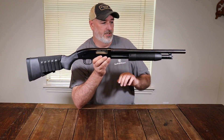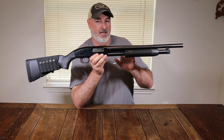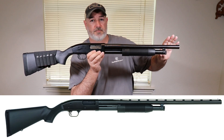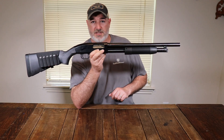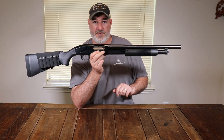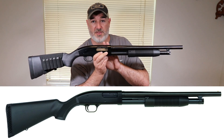This is a sub $200 pump action shotgun. This one came with a 28-inch ribbed field barrel, which is great if you're going hunting for the first time or looking to do clay shooting or skeet shooting. If you're looking for home defense, there's an 18.5-inch barrel option — you can buy them with either configuration.